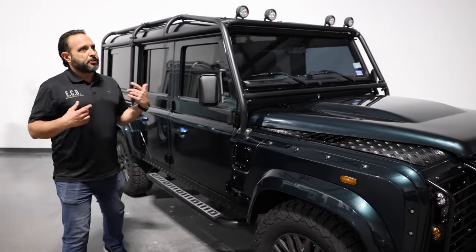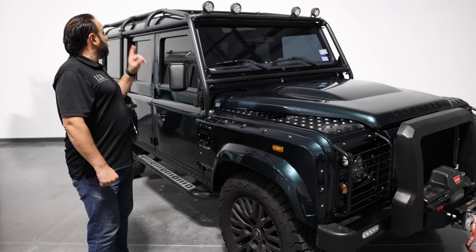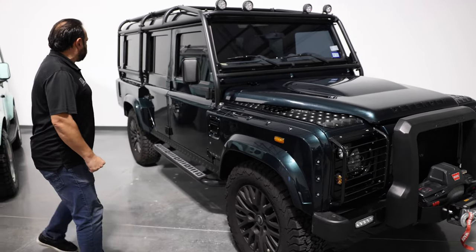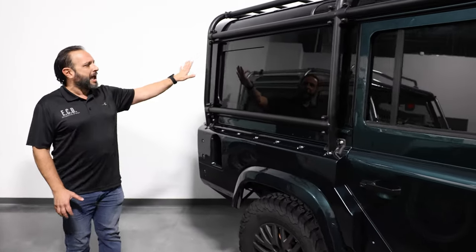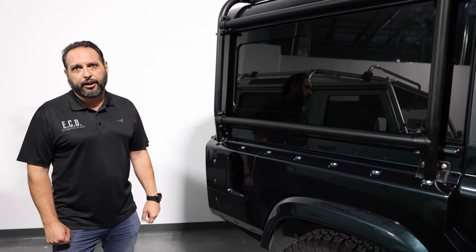To add some auxiliary lighting, we also have four LED spotlights in the front, and in the back of the car we have two similar ones to help with visibility when you reverse. Another cool feature is the panoramic glass windows in the back, with an internal sliding glass panel as well in case you want some extra fresh air.